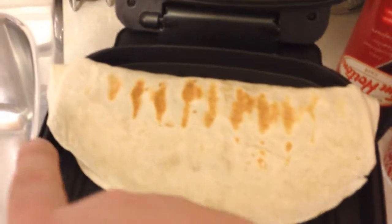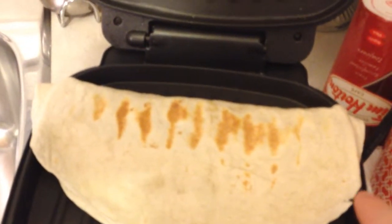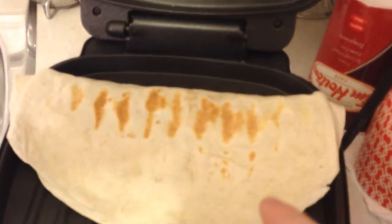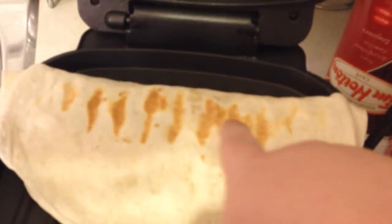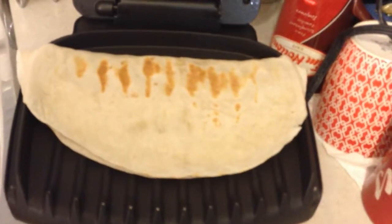I put my flour tortilla like this onto the lean, mean, fat grilling machine — it's a little griddle that I got — and I put the chicken and the cheese in here to be all melted. Once you see these brown marks onto the quesadilla then you know for sure that it's ready.